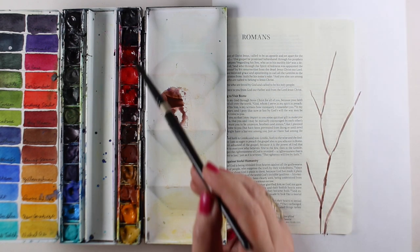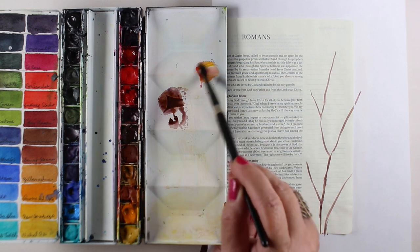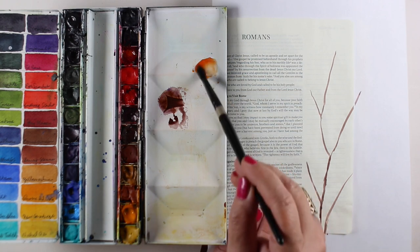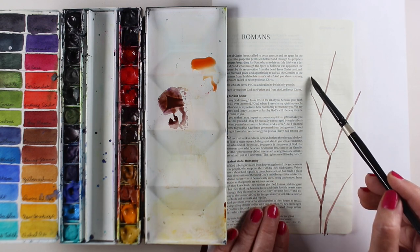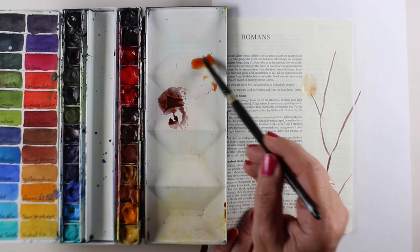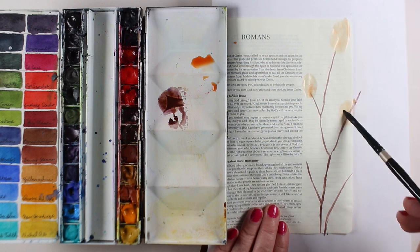I wanted to do something for this page. I had nothing in my head image-wise, but I saw a tutorial from Creation Cece. She did this not as a Bible journaling page but as a little painting, and she did hers with round shapes rather than leaves. So I decided to do leaves because I think about the view from my mom's window — she has beautiful trees out there, and I have beautiful trees outside my house. I'm just going to paint these beautiful trees because I wanted to do something pretty for this verse.